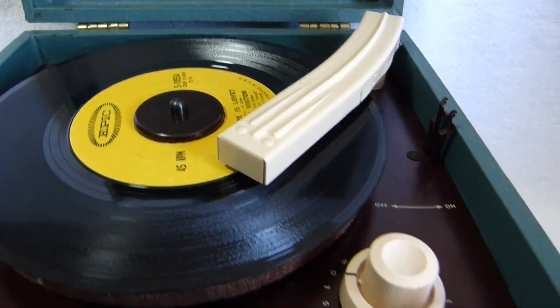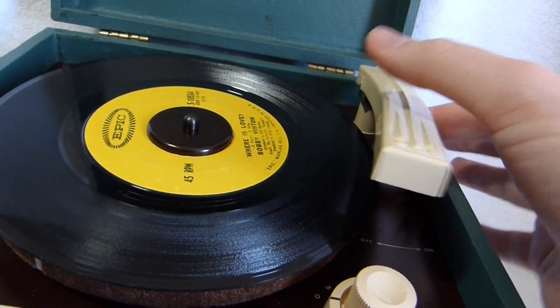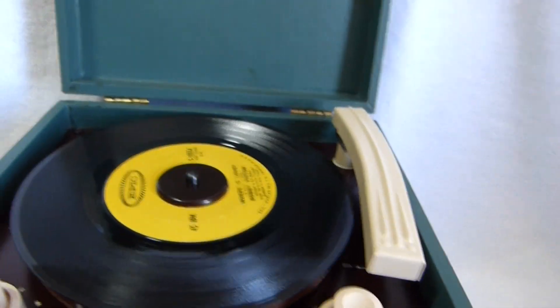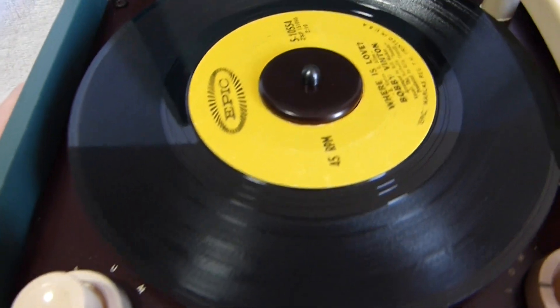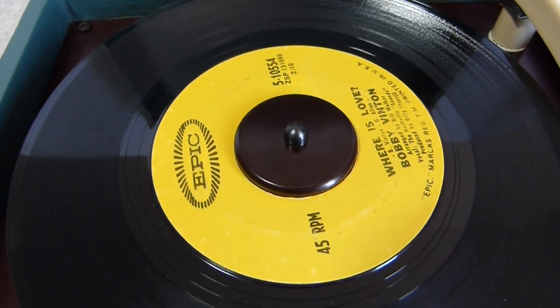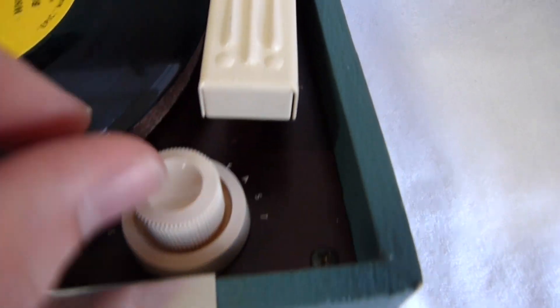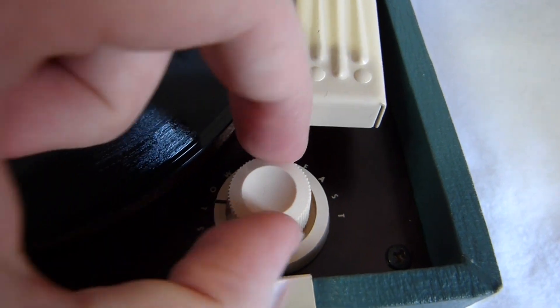Despite what some people have said, this thing does have an automatic shutoff — it just may need adjustment. I did remove the turntable platter and oil the mechanism as best I could. The speed knob used to have to be set way up to play at normal speed, so oiling it really helped.